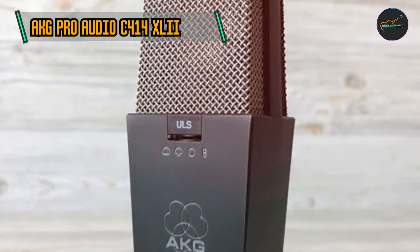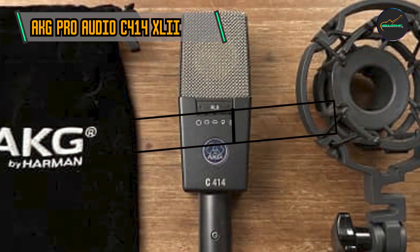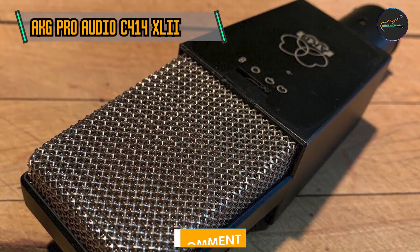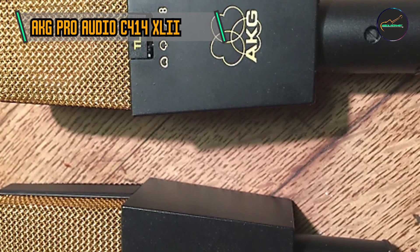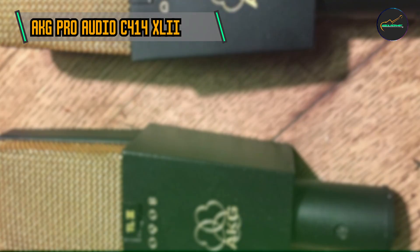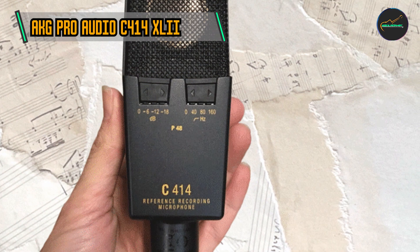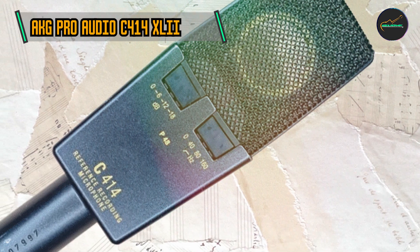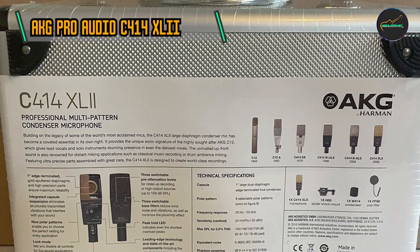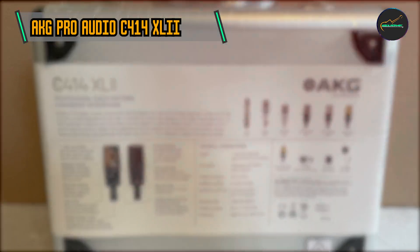Product number three is the AKG Pro Audio C414 XLII Vocal Condenser Microphone. The AKG C414 series has a storied history dating back to the 1970s, and the C414 XLII is a testament to the continuous pursuit of audio excellence. With a legacy rooted in studio recording, this microphone has undergone several iterations, each contributing to its reputation as a go-to solution for capturing the subtleties of vocal performances and various instruments. One of the standout features is its nine selectable polar patterns, from the focused cardioid for solo vocals to the expansive omnidirectional for ensemble recordings, offering unparalleled flexibility.